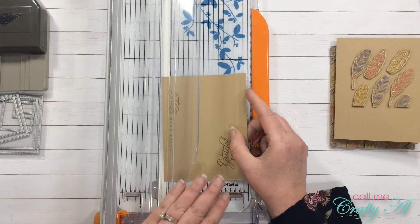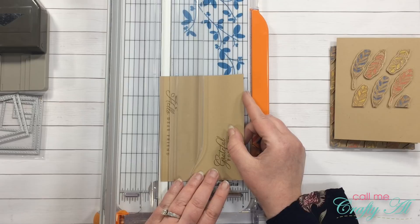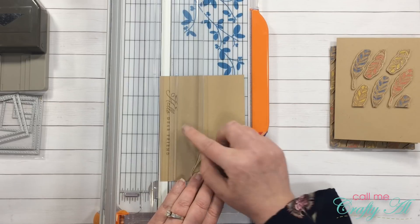For my 'hello dear friend' sentiment I'm just going to cut it in a long strip, trying to get an even border above and below the letters.